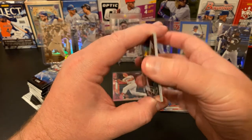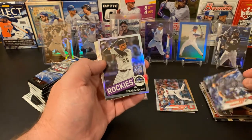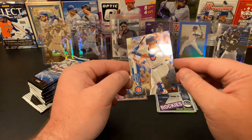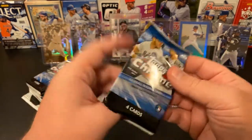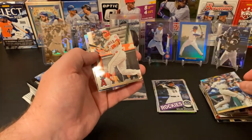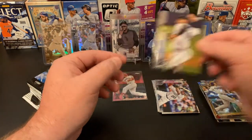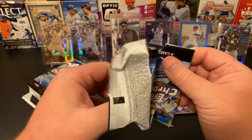Let's see what we have here — we've got a Jose Abreu, a Robbie Ray, a Nolan Arenado 85 throwback design, and a Robel Garcia rookie for my Cubs — that's nice. With the blasters, the insert or parallel is typically your third card in the pack, whereas in the value packs it's the fourth card. We got Max Muncy, another Mike Trout base, an Ian Desmond Refractor, and a Pablo Lopez base.